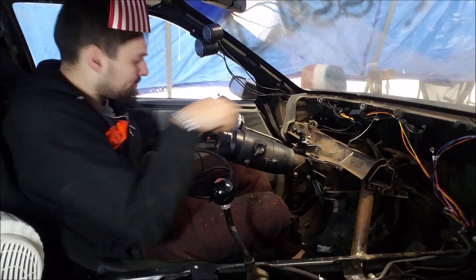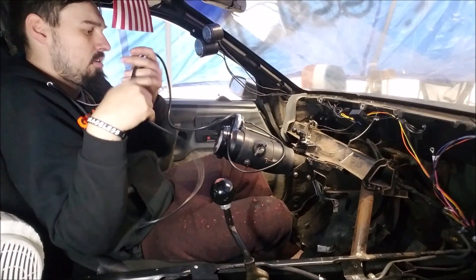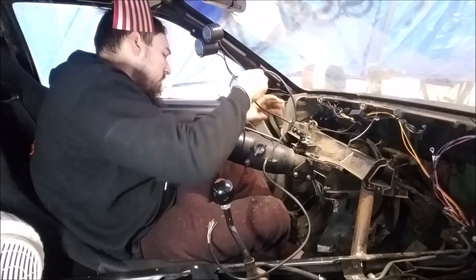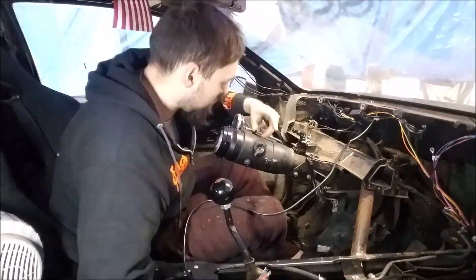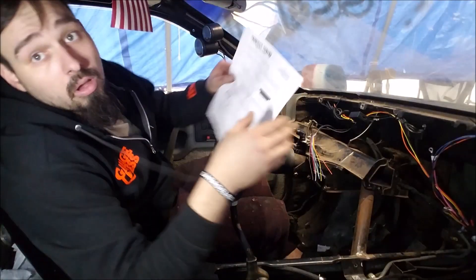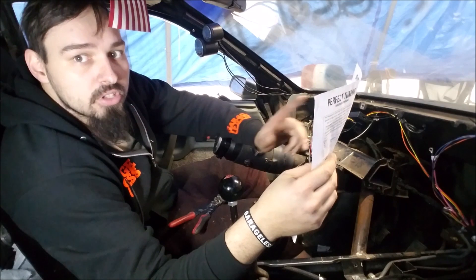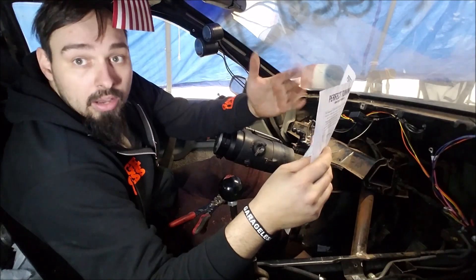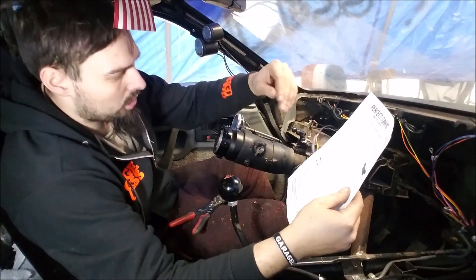Pretty much just going to plug this in and then route it however I want — I plan to run it along this bracket I had made. I'm using this on MicroSquirt. There are a couple of gauge options for different setups; you can actually even use this on a stock ECM. We've got a series of 10 wires here.